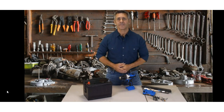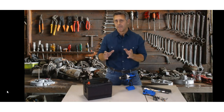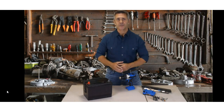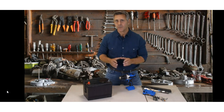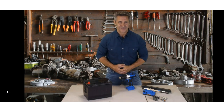Luckily there's now a way to revive old used batteries with easy battery reconditioning. So instead of going out and buying new expensive batteries, you can recondition and reuse your old batteries instead. With easy battery reconditioning, I was able to easily revive my car battery all by myself.